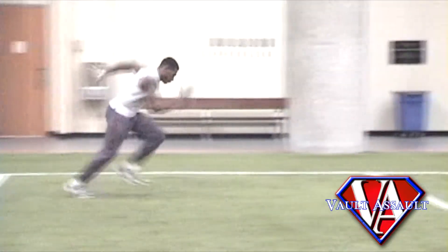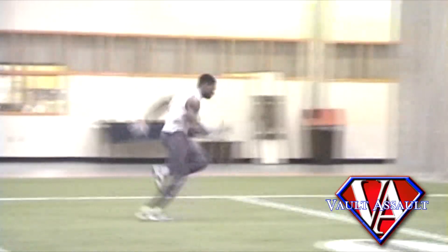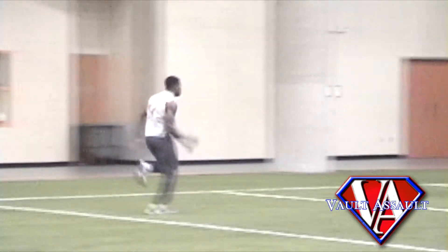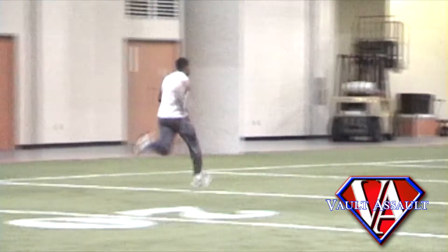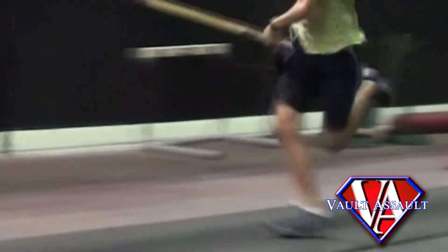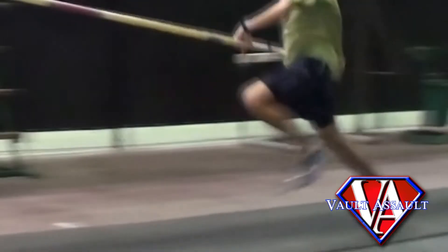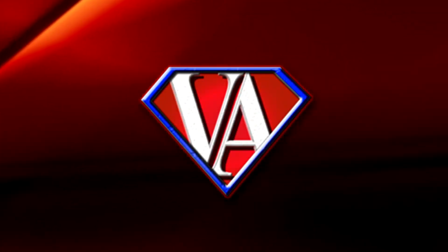The leg cycle should look like an elliptical significantly in front of the vaulter, without over-striding or reaching, with the recovery beginning immediately at the loss of contact with the ground in the foot strike position. A poor leg cycle will be viewed as an elliptical behind the vaulter, never achieving good leg lift. This is sometimes referred to as a falling run, because the vaulter is out of or close to losing control and appears as if they may fall if their speed increases.